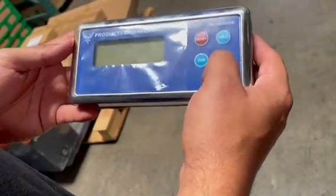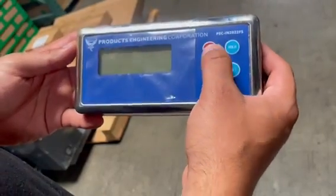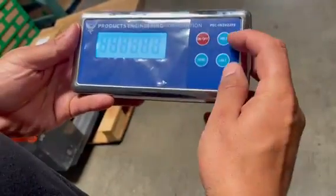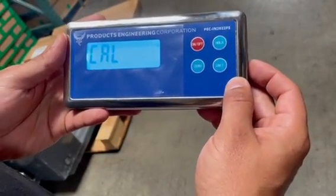In this video, I'm going to show you how to calibrate a pec loc indicator. First, you're going to hit on, then hold the unit at the same time while it's booting up.